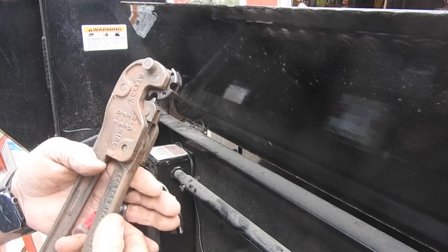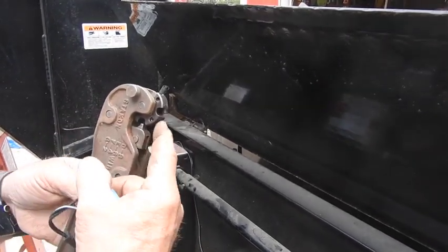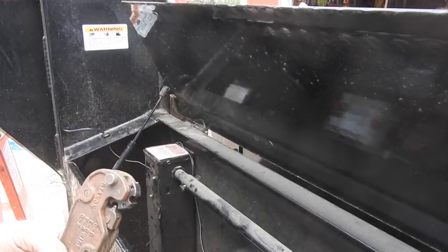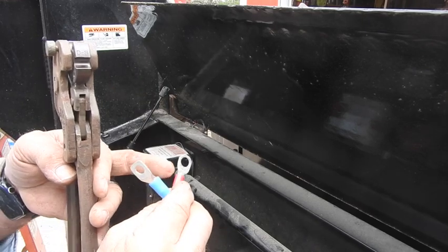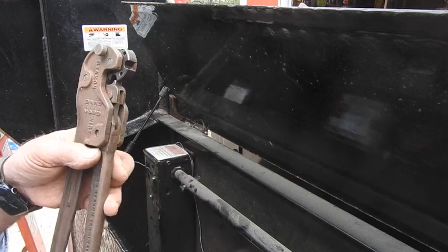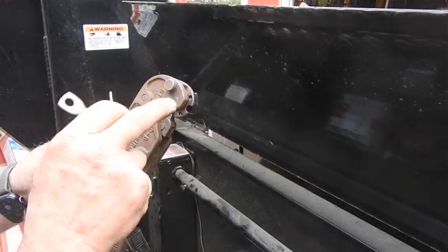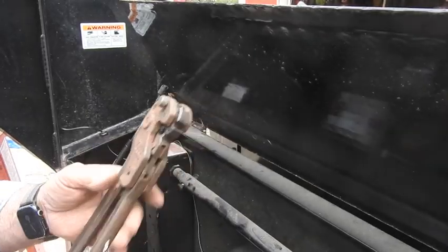If you ever get a chance to buy a set of these sometime at a yard sale or a farm auction — these guys have four different sizes of all the large mid-size to large connectors. You have to go to this size right here to get the diameter of the holes big enough to go over the studs that are on the battery. But these guys are great — pull this pin out, unthread it, flip it around to the appropriate size, and that'll fit in there and give her the dickens.